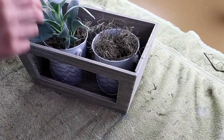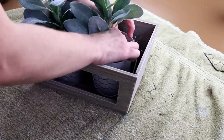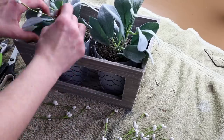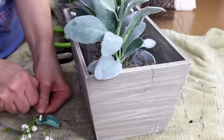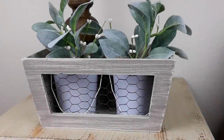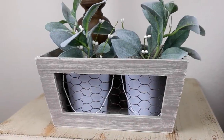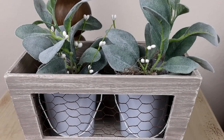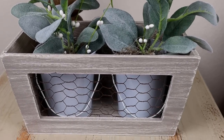I decided to use two tin white buckets in my crate that I picked up from Dollar Tree, then placed some floral foam inside the tins and filled them up with Spanish moss also from Dollar Tree. I'm filling the buckets with some lamb's ear from Walmart right in the center, and then added some white berries from Hobby Lobby — just pulling them right off their stems to add a little bit of white inside the buckets. Here's my wood crate all made over. You could switch it up and do so many different things with it — I plan on keeping the tin buckets inside and just switching up the florals every season.